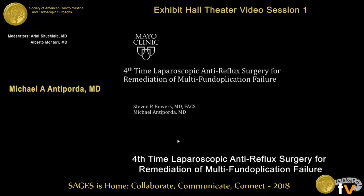Your name is? Michael Antiporta. Four-time laparoscopic anti-reflux surgery for remediation of a multi-fundoplication failure.